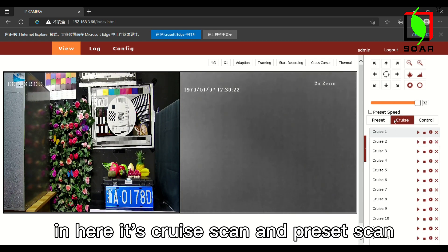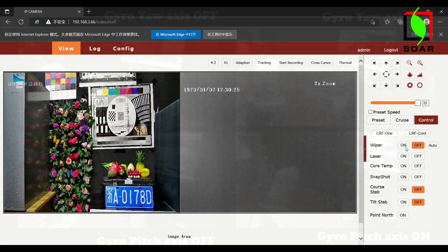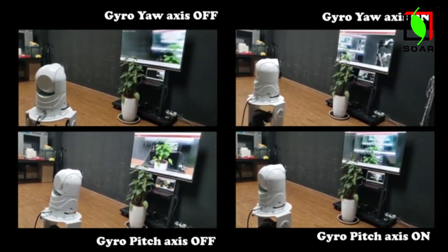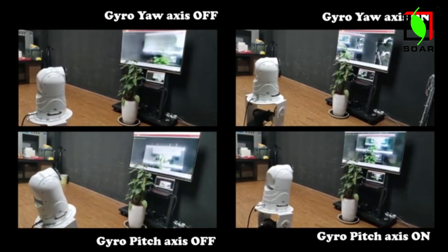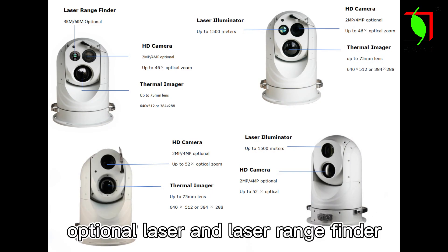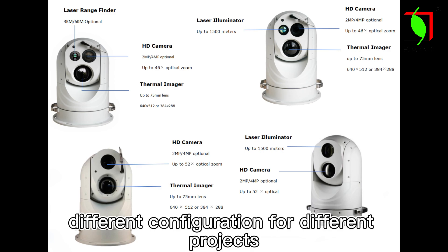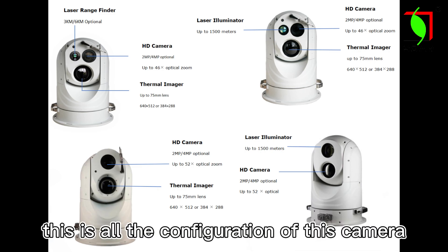Here is the cruise scheme and the typical camera. Based on visible camera and thermal image camera, optional laser and laser range finder, and various different configurations for different projects. We can provide flexible customization according to different projects. This is all the configuration of this camera.